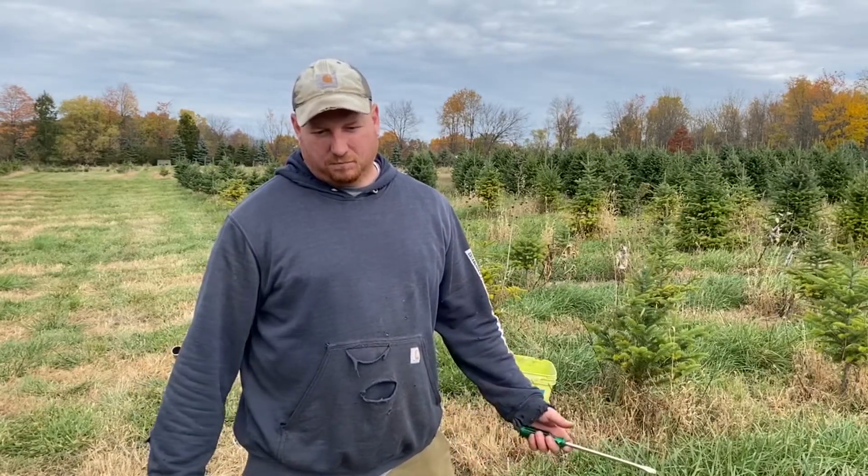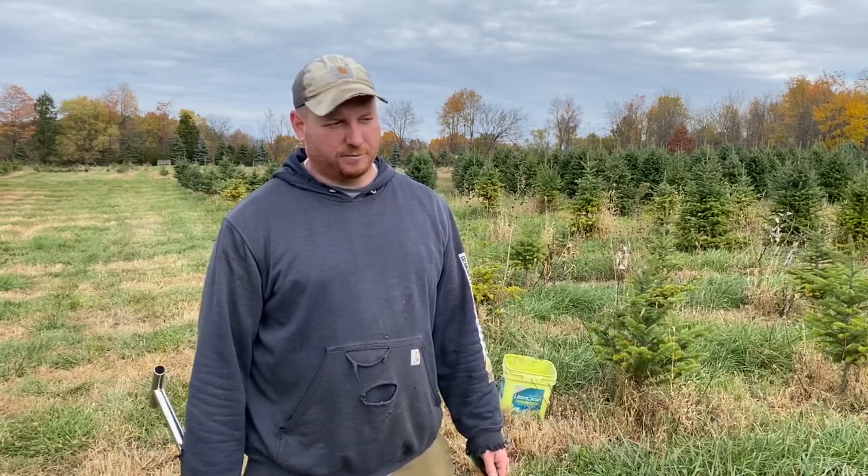Hi, I'm Tony Stefani with Hillside Christmas Tree Farm. Today it's mid-October and we are going to be doing some soil sampling.